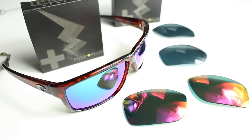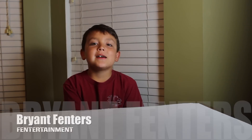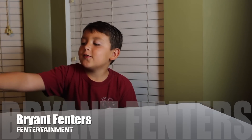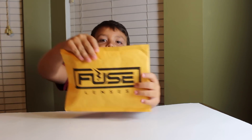So while I was making this original video, my children were outside playing. My son rushes inside the house and asks how much those cost. And one week later, his name is Bryant Fenner from the Fennertainment Channel. He bought these Costas from a buddy who found them and he bought them for $20, then bought some Fuse Plus lenses for them.